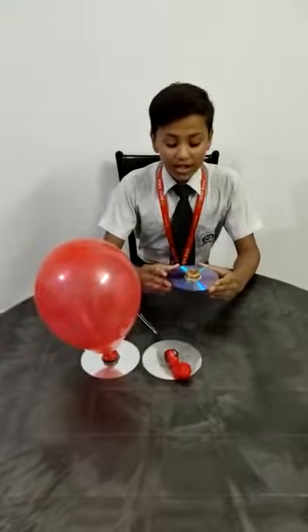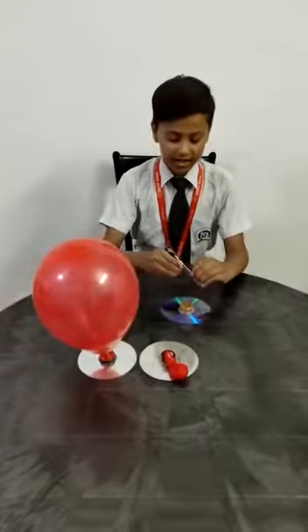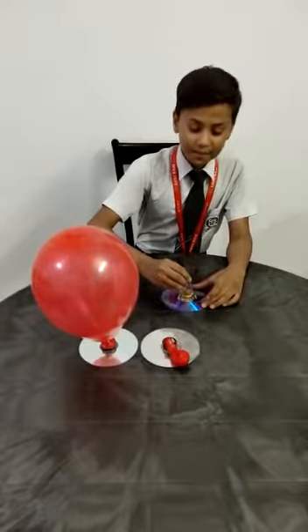When you have attached the bottle cap with the CD, you have to make a hole on it — and mind it, this is mandatory for the air to exert pressure.